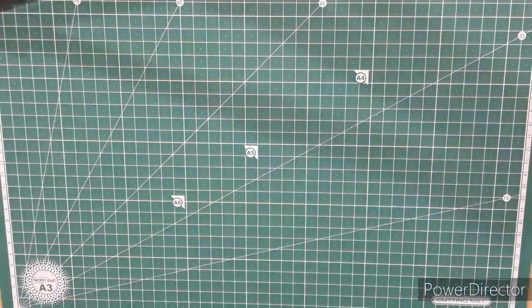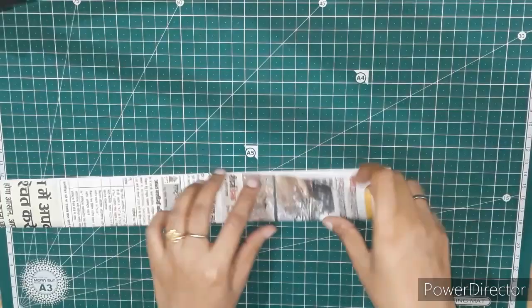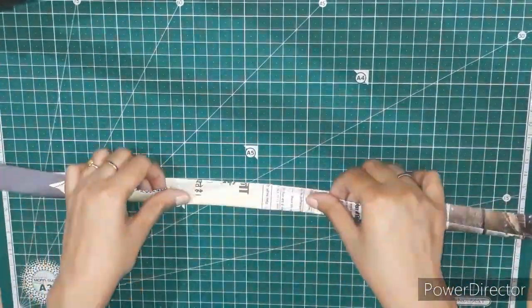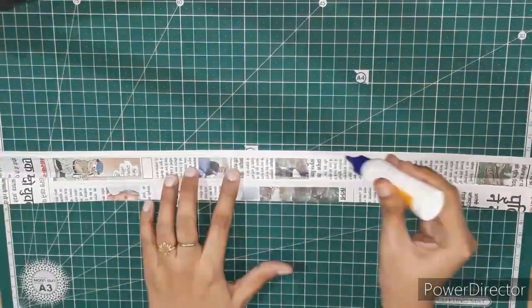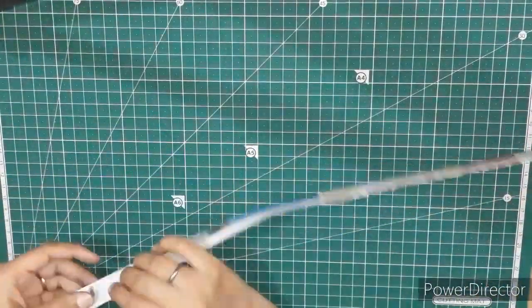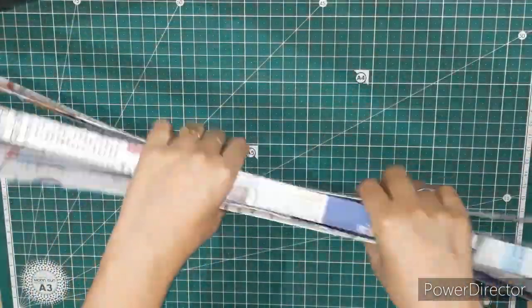Now we will take one piece from the strips which we have cut and fold the strip in the center. One more time we will fold it vertically in the center, and then using the glue we will paste it like this, and then one more time apply glue and paste it. We need to make around 60 to 70 such strips for weaving this bag.